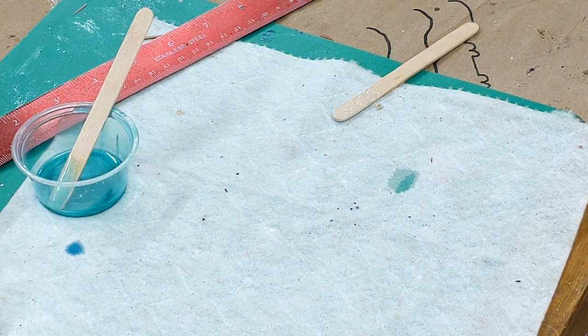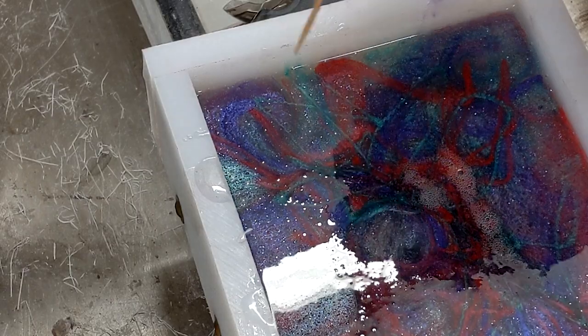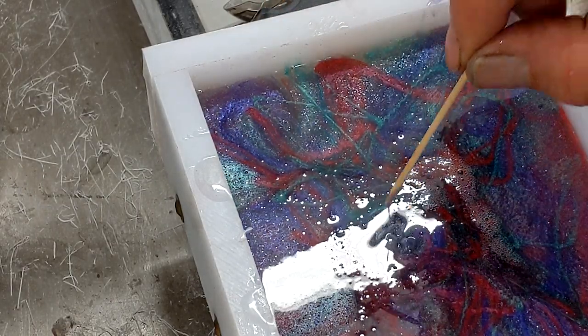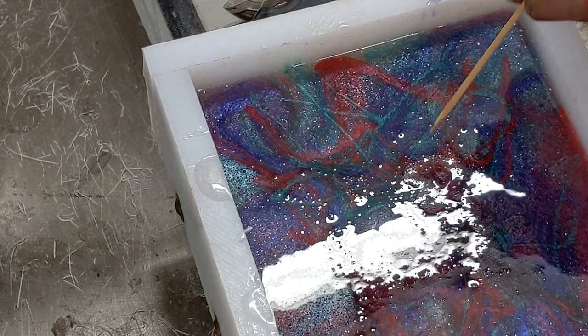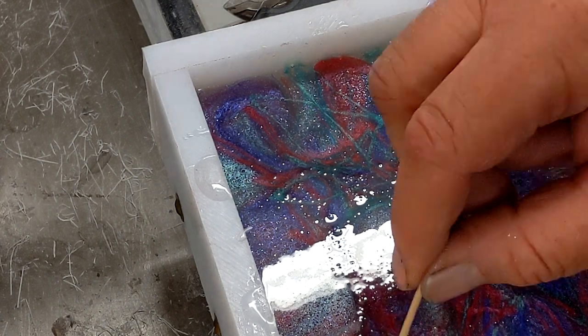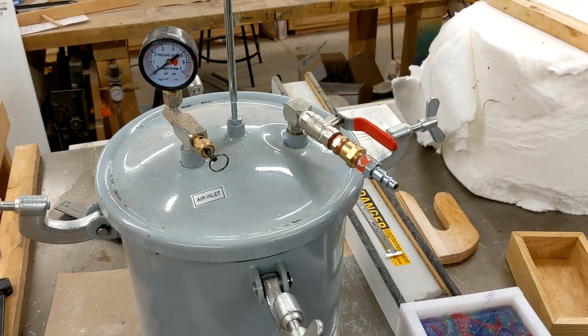Open the pot. One thing I want to do real quick is come over with a clean toothpick, and right here what I want to do is try and pop some of these bubbles that have risen up. If not, they will be in the top of my piece when I open up my pressure pot in two hours. There — we have our color poured, not overly mixed.